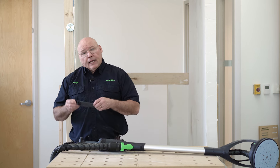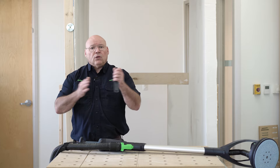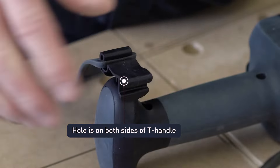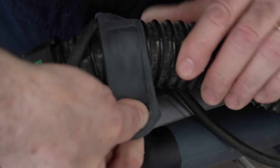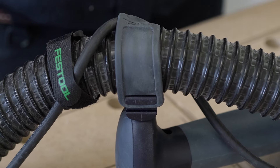It also comes with this hose clip, and when you're using the T-handle you don't want the hose moving all around, so this just snaps in the hole right here. You take the hose and the cord and it locks it right off the handle so it's not in the way.